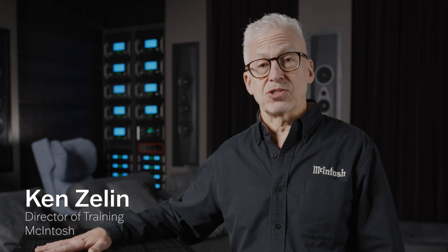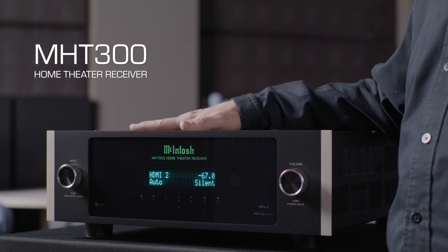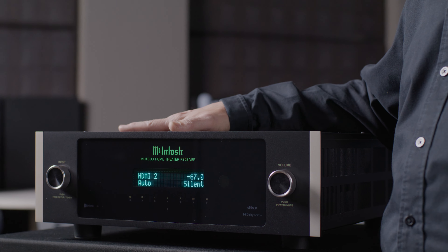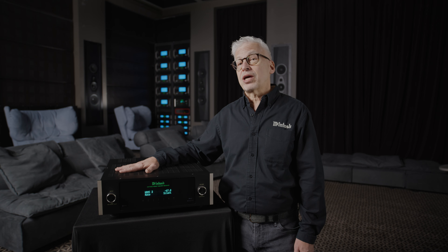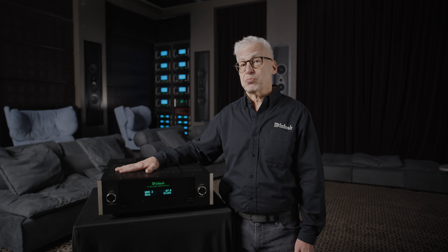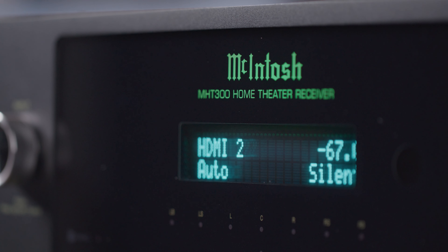I'm Ken Zellen with McIntosh, and I'm very excited to tell you all about our MHT300 home theater receiver. The MHT300 is extremely powerful, and you can't really tell how much more powerful it is than other home theater receivers just by looking at the specifications.